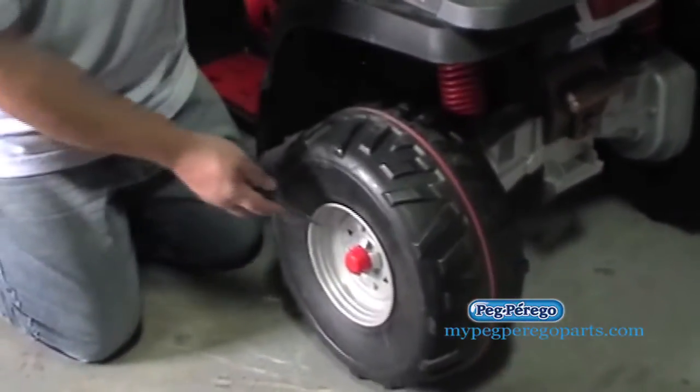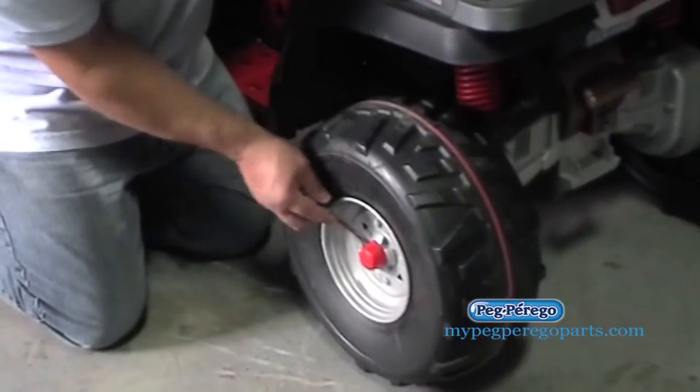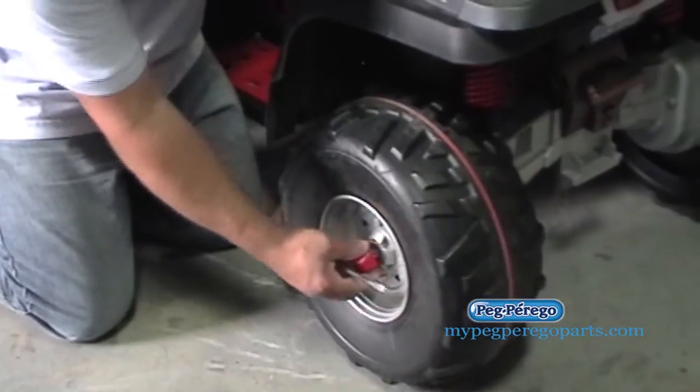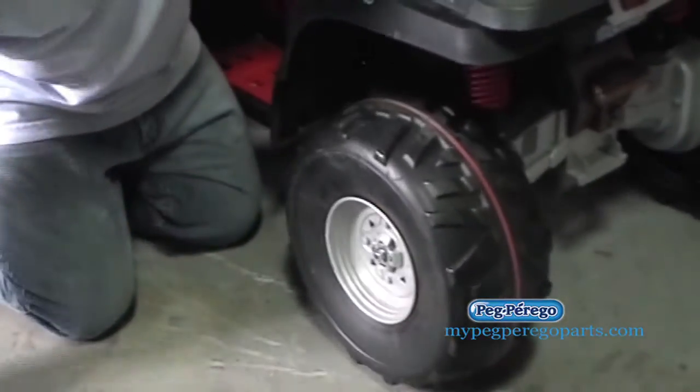One thing I want to do is take my flathead screwdriver and carefully pry this off. Sometimes it's kind of tough, but if you can get in there and pry that out, that'll expose the nut on the axle.